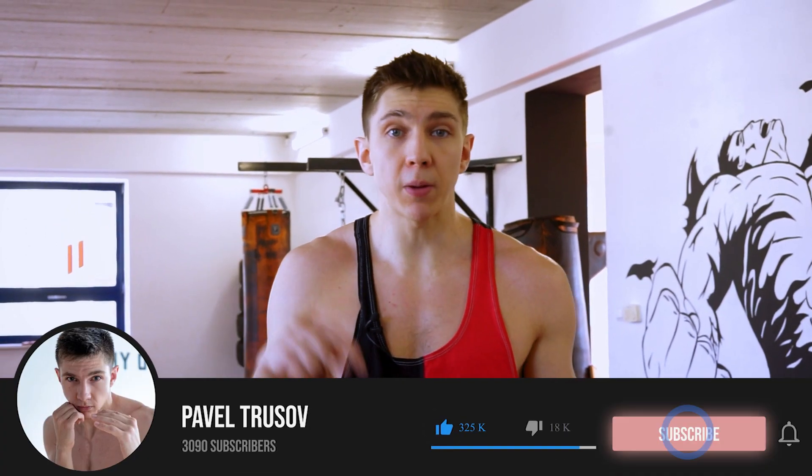Guys, thank you very much for your attention. Definitely, if you're looking for more crazy and useful exercises, you can follow my Instagram and find a lot of information there. Also drop a like, subscribe to the channel, and I'll catch you in the next videos. Thank you very much for your attention.